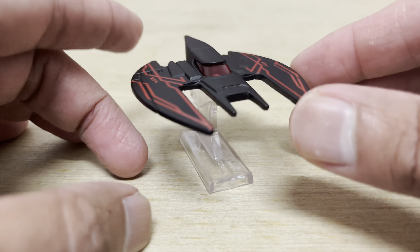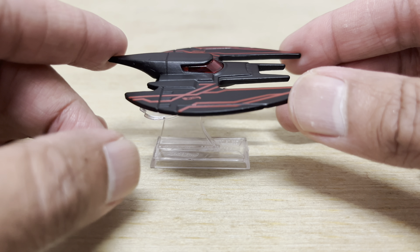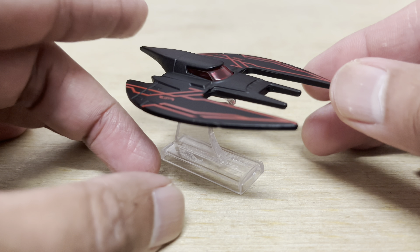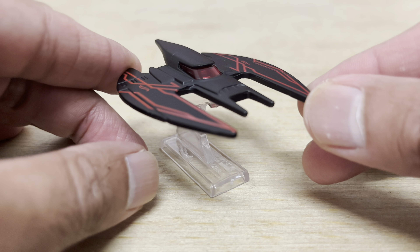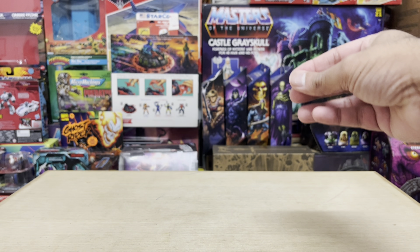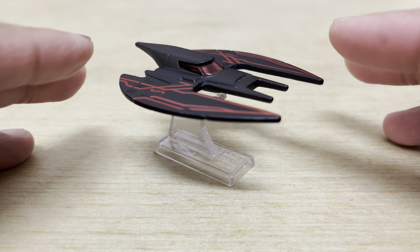With the never-ending repaints, it probably won't be long before collectors get sick of this particular model and run it straight into the ground — just like how the Joker shot the Batwing out of the sky in the 1989 Batman movie. However, it cannot be denied that these colors are very reminiscent of something.